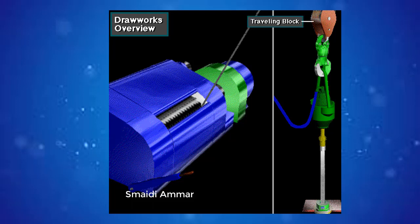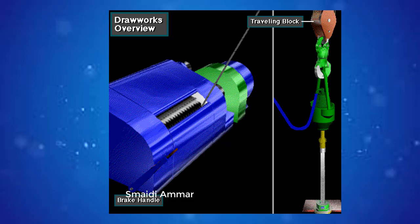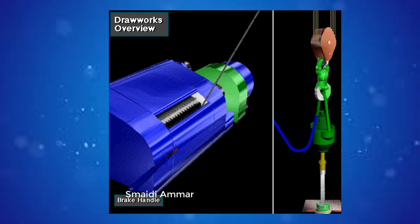Reeling in drilling line raises the traveling block and whatever is attached to it. To lower the traveling block, the driller releases the drawworks brake. The force of gravity pulls the block down, and the driller controls the descent by applying the brake to slow or stop the downward travel.